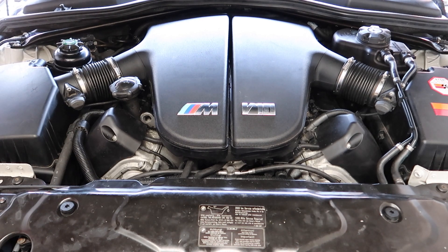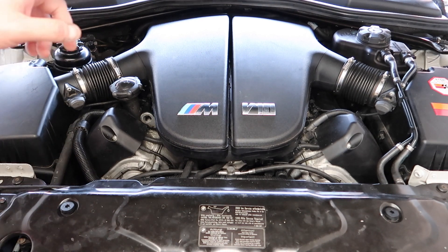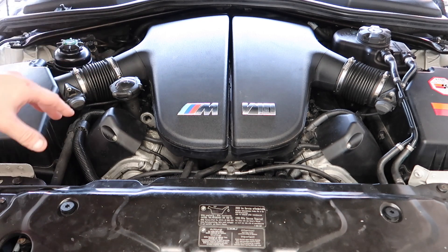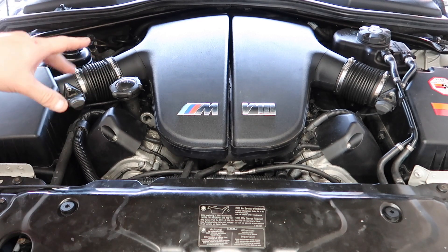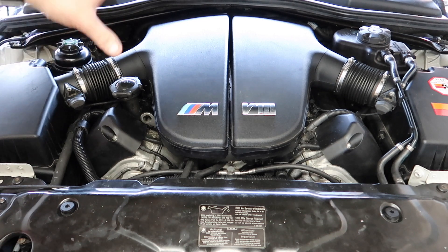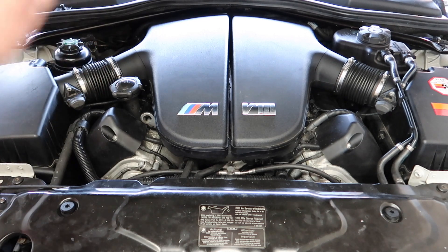Welcome back to the channel. Today we're back with the S85 again because since I've got this car I've been having a misfire constantly on cylinder five. Nobody's been able to diagnose it — everyone who's owned this car has been replacing all the coils and spark plugs thinking that was the issue, but that's not the issue on these.